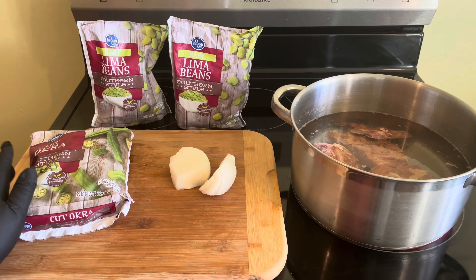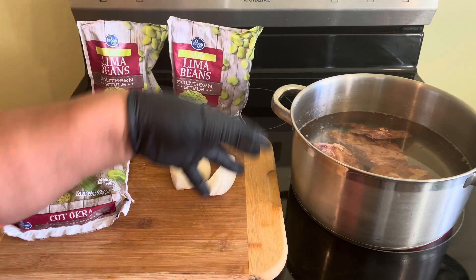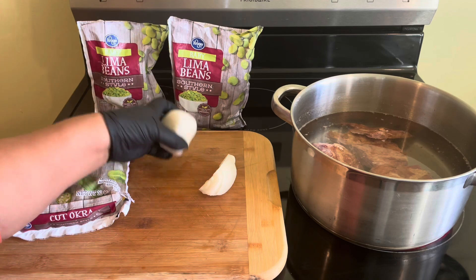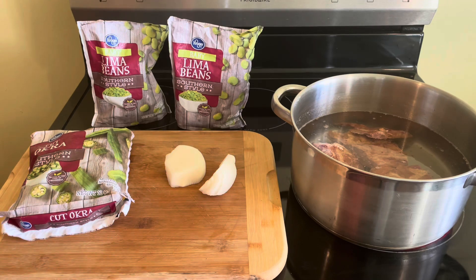I enjoy my lima beans simple — not a lot of seasoning, not a lot of garlic and onions and all that stuff. So what I do, I just take a medium onion and drop it into the pot. We're going to get into the recipe and I'm going to show you just how I prepare it.